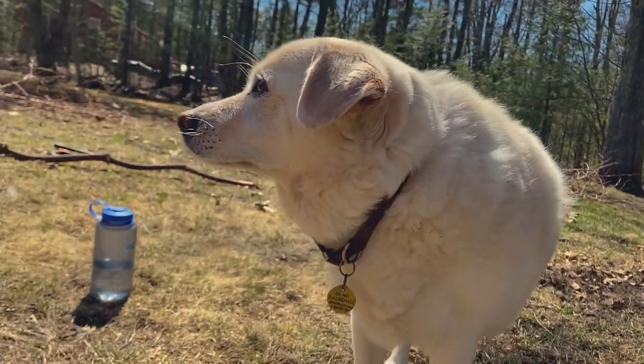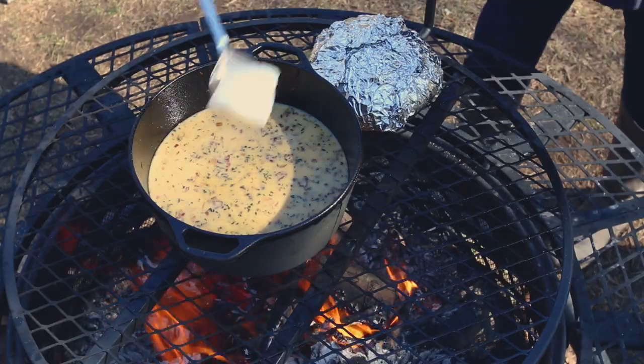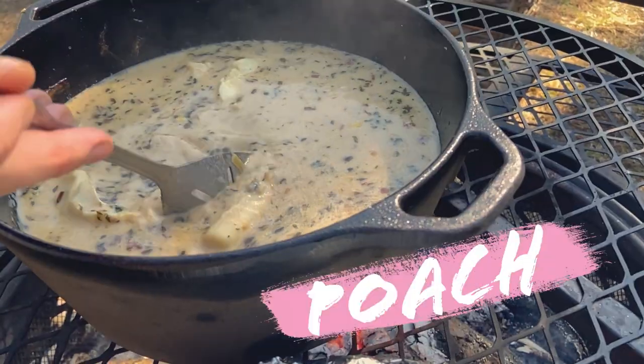And now for the main ingredient — the chicken. Just kidding. We're going to gently add in the haddock, being careful not to overlap so they don't break apart. And we're going to slow poach for six to eight minutes.